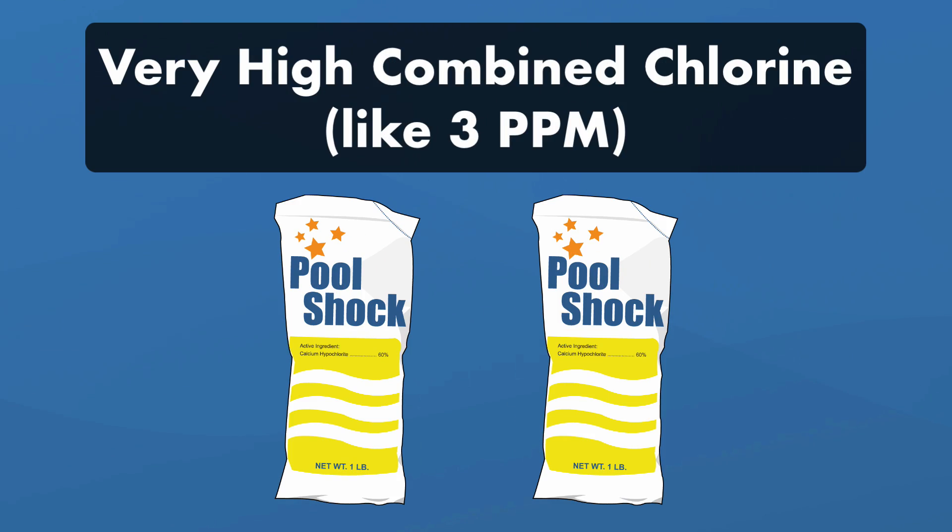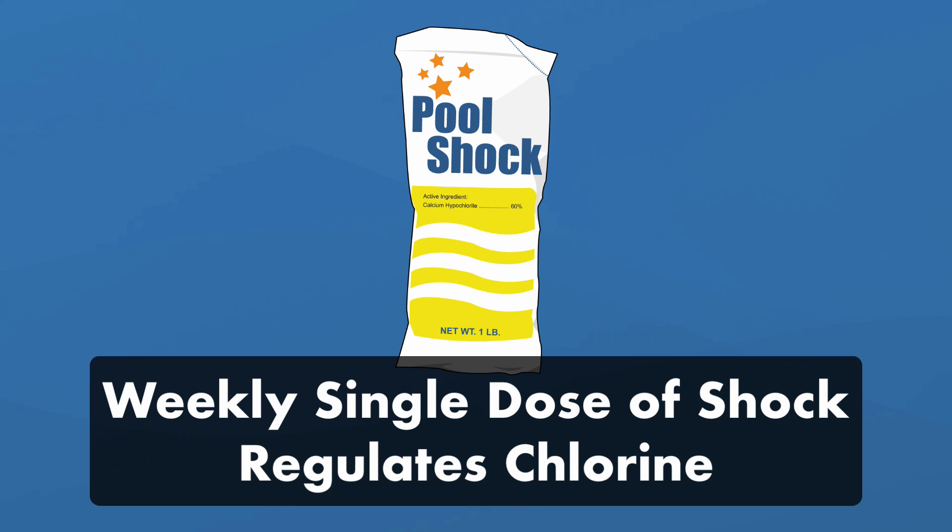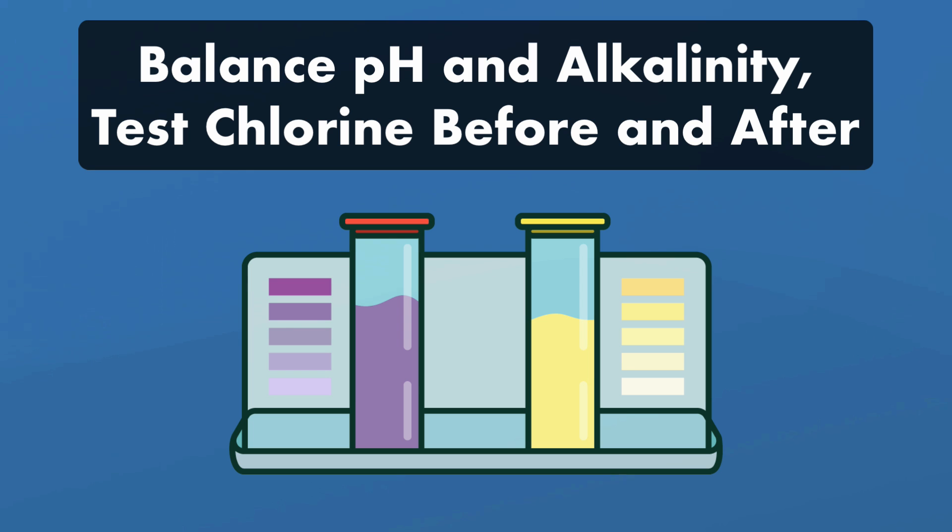Now, if your combined chlorine levels are a lot higher, like 3 parts per million, you'll want to add a double dose of shock. Regular weekly shocking can keep your free and combined chlorine levels in the right place. Just be sure to balance your pH and alkalinity before shocking your water so the shock can work more effectively. And always test your chlorine levels before and after shocking.